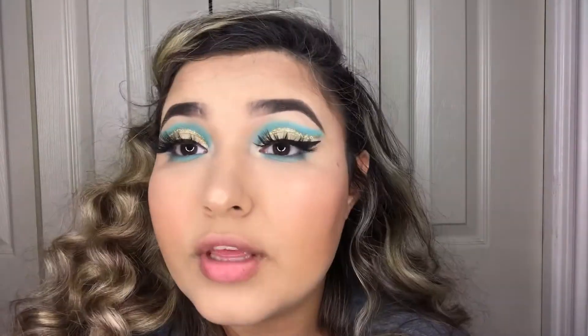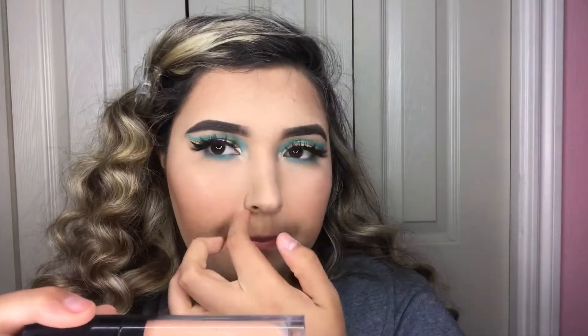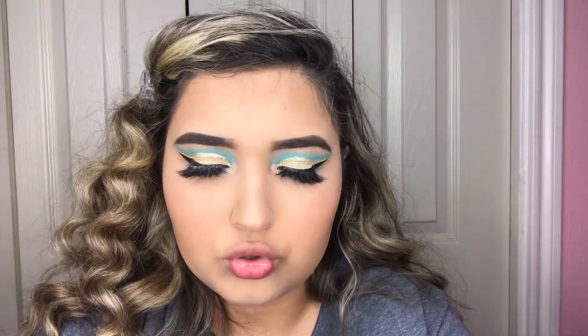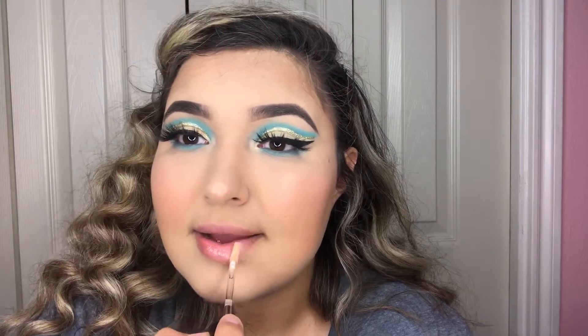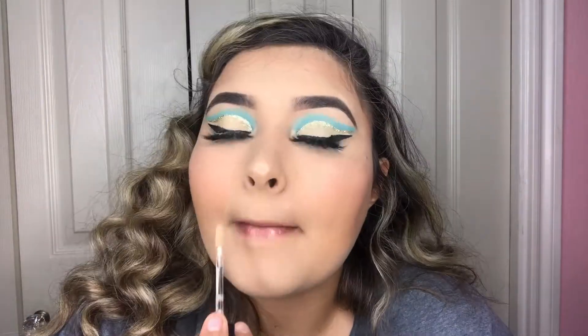That's the end for the eyes! I'm just gonna add some lip gloss — I'm using the ELF Lip Plumping Gloss in the shade Champagne Glam. This is super super glossy and I really love it. It's only five bucks — you can easily compare it to any high-end gloss but for five bucks, yes, I'll take it!